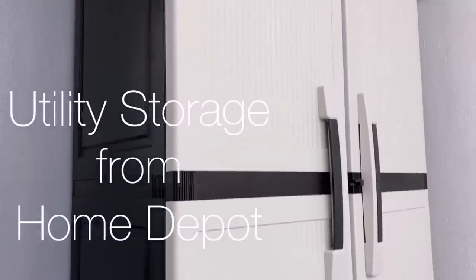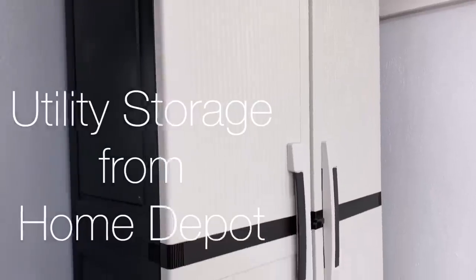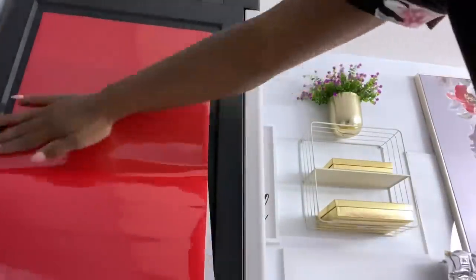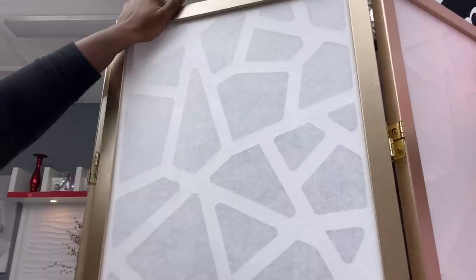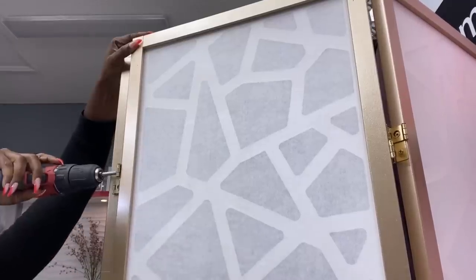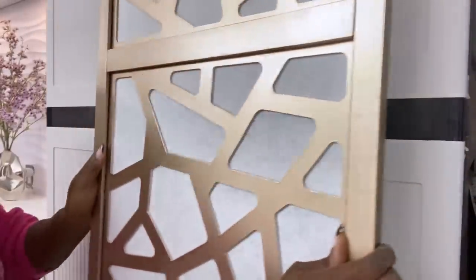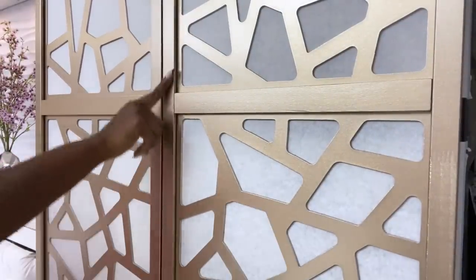I'll be using this huge storage that I got from Home Depot for my mirrors and boards. I'm going to add contact paper by the sides and then use an old room divider that I've had for a while.